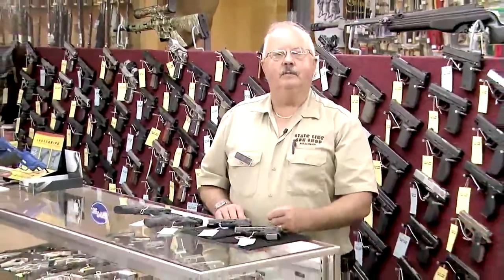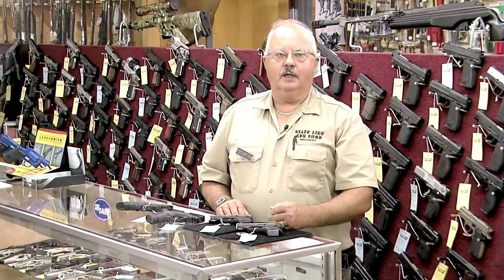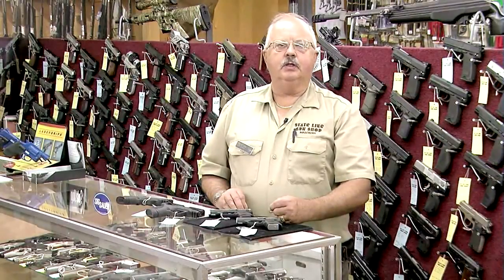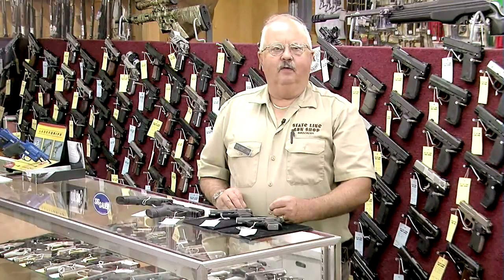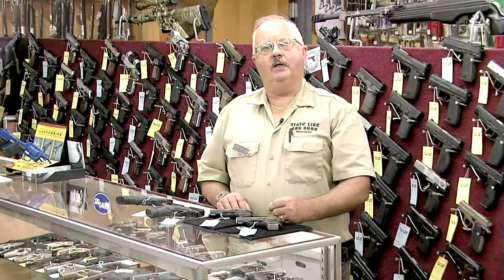We get a lot of questions from our Massachusetts customers about handgun sales to residents of Massachusetts. In 1998, the Attorney General enacted some consumer product safety regulations to control the handguns that were sold in Massachusetts, to provide a safer atmosphere for the consumer. One of the things they put in was a set of regulations that requires a gun to have certain features and pass certain tests.